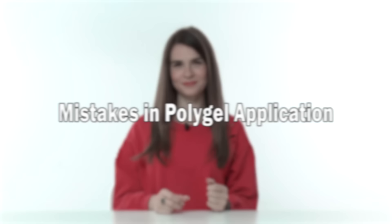In this video we will be talking about typical polygel sculpting mistakes. Hello, I'm Anastasia. I noticed that you guys really enjoy my mistakes videos — I already have one about gel and acrylic, and this time I decided to share a video about polygel mistakes.